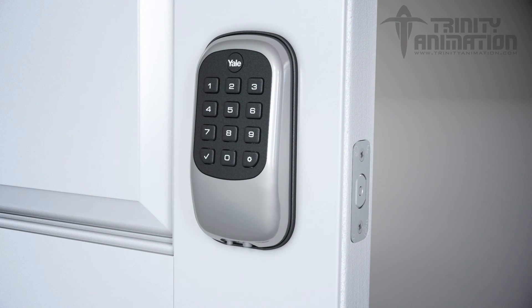To set a master pin code, press the gear key, followed by the one key, and gear key again, and then your four to eight digit pin code, followed by the gear key. Next, arm your lock by pressing any button. At this point, the bolt will be extended. Congratulations! You've installed the Yale Real Living key-free push-button deadbolt with Z-Wave.